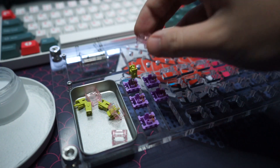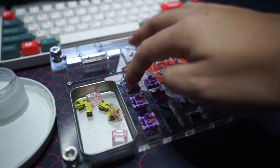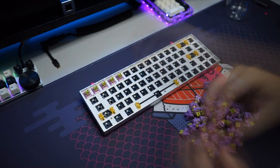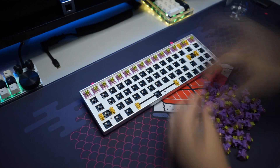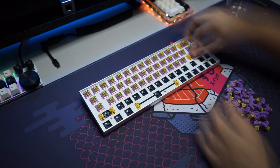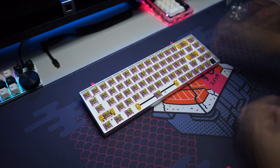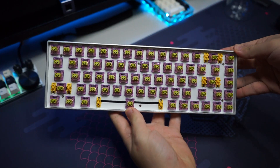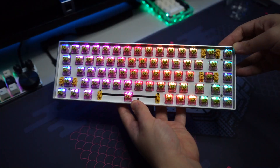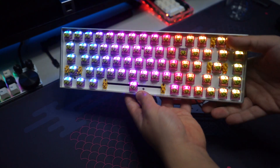From the sound comparison we can see that the lubed ones are much cleaner and smoother with no spring ping — I love that about the switches. Now let's put them into the keyboard. This is what the keyboard looks like with all the switches in. It looks really nice with the Echo Starfish switches, and with the RGB on it looks amazing. Now we can move on to the keycaps.